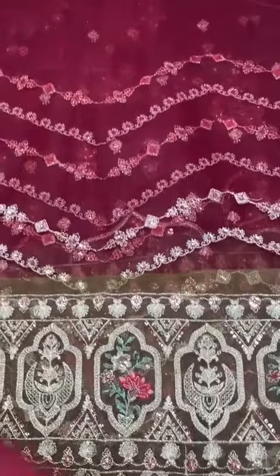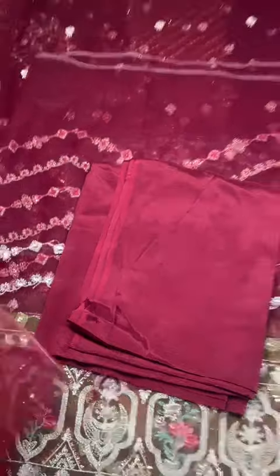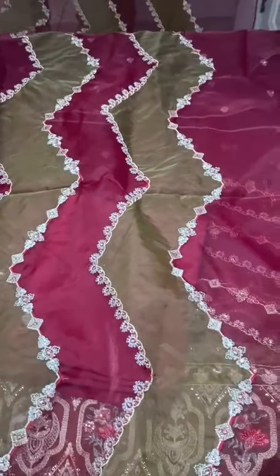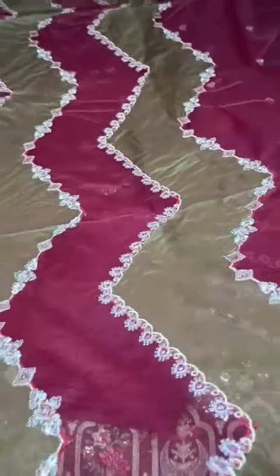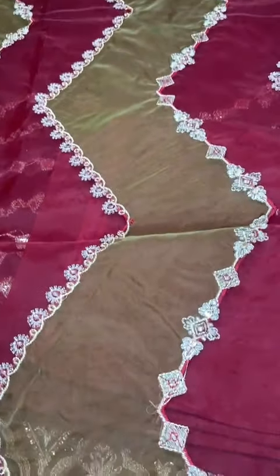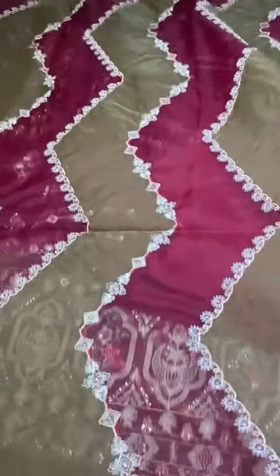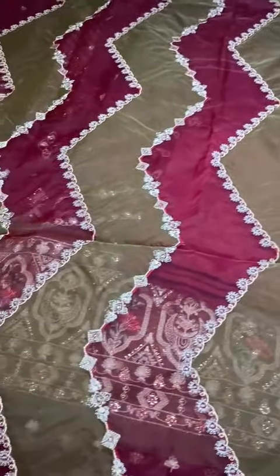Rossel ka is ke saath perfectly dyed trouser de rahe hain. Is ka dupatta dekhte hain - organza ke upar is ka two colors me dupatta hai, maroon and beige. Fully embroidery ke saath beautiful design, very stylish dupatta. Chatta pati criss-crossed dupatta - is ka beautiful dress, hope you like it.